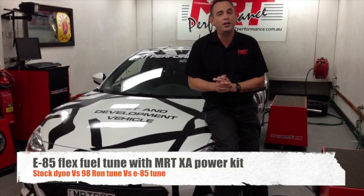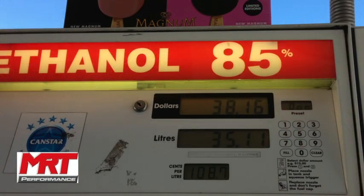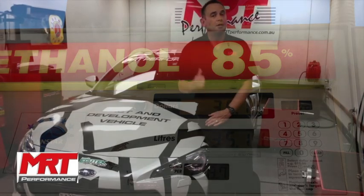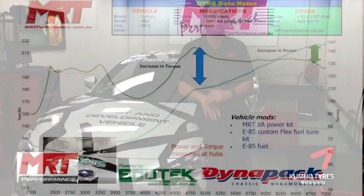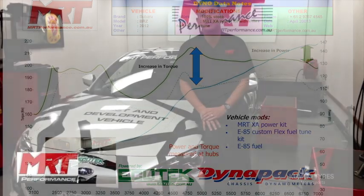Hi, I'm Brent. This is a wrap-up video of our E85 Flex Fuel Tune with the BRZ or the Toyota 86. We finished the dyno run, and as you can see in this dyno graph, really good result considering this car is a normally aspirated car — representing the maximum power you can get out of the engine without going for forced induction, such as the supercharger or turbocharger kits.